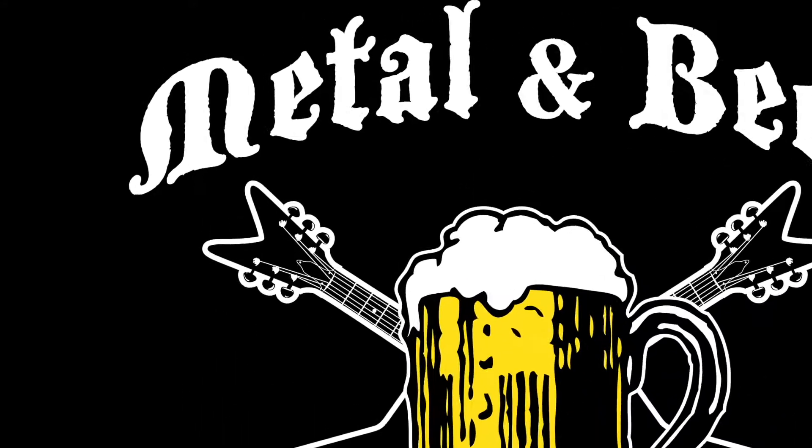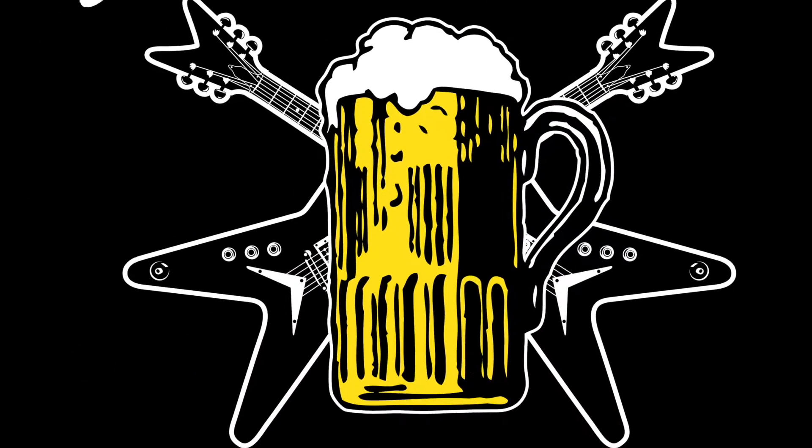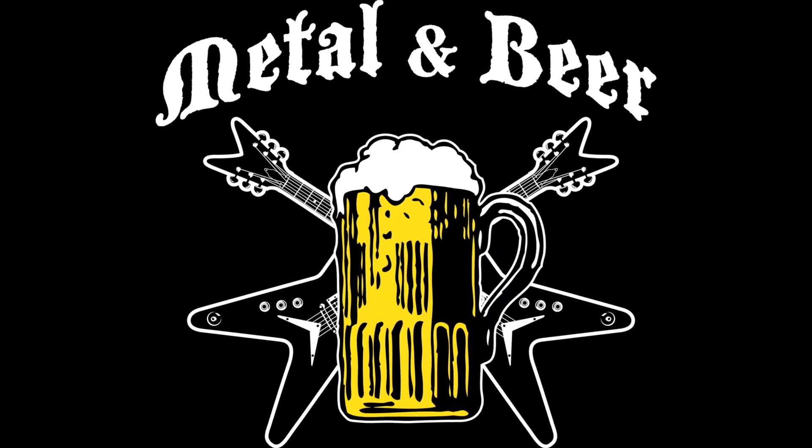Welcome to another episode of Metal and Beer. Alright guys, I'm actually trying a beer for the very first time on camera with you, and that is the Shipyard Brewing Smashed Pumpkin.